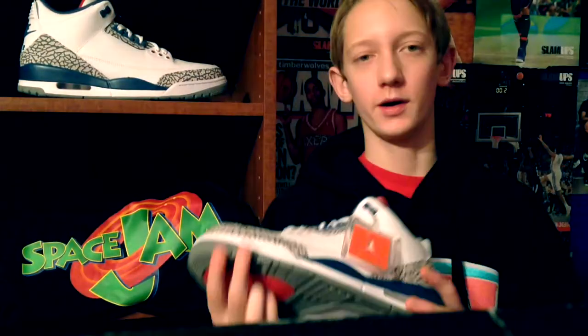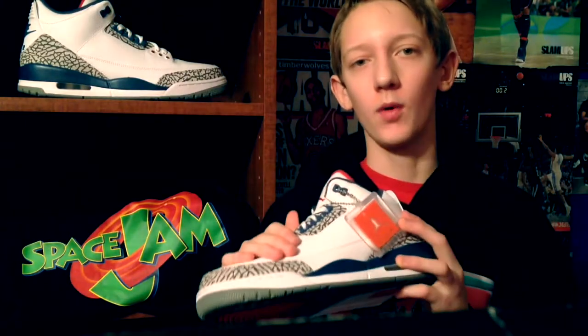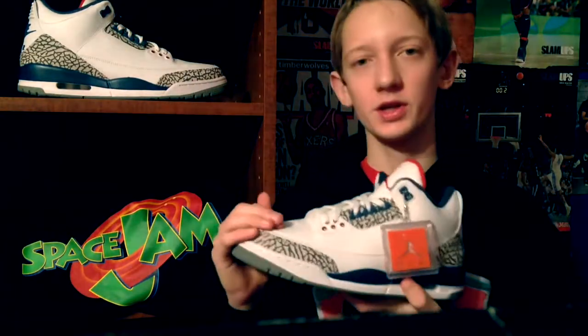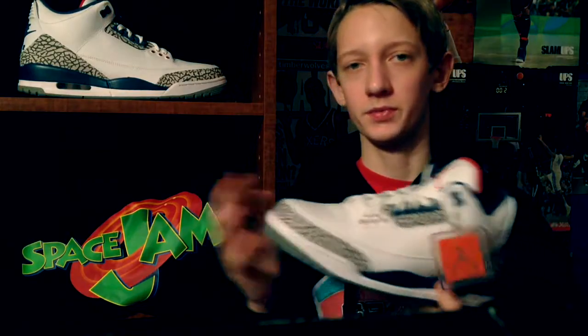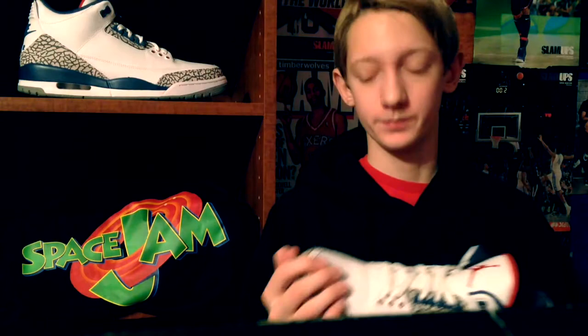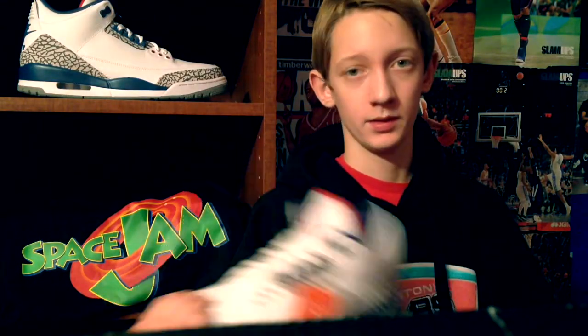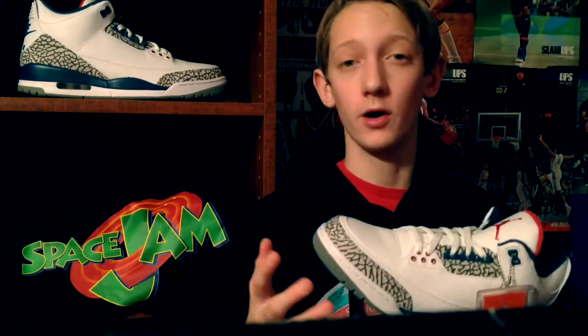Starting off, these Jordans did not sell out for a couple of reasons. One is their quality and two is their price point. The stitching and leather on this shoe is not good at all in my opinion. I think they should have done much more with it, but they obviously didn't. They should have either brought the price down and kept the crappy leather, or kept the price up and upgraded the leather, because the leather and stitching on the shoe is not good at all.